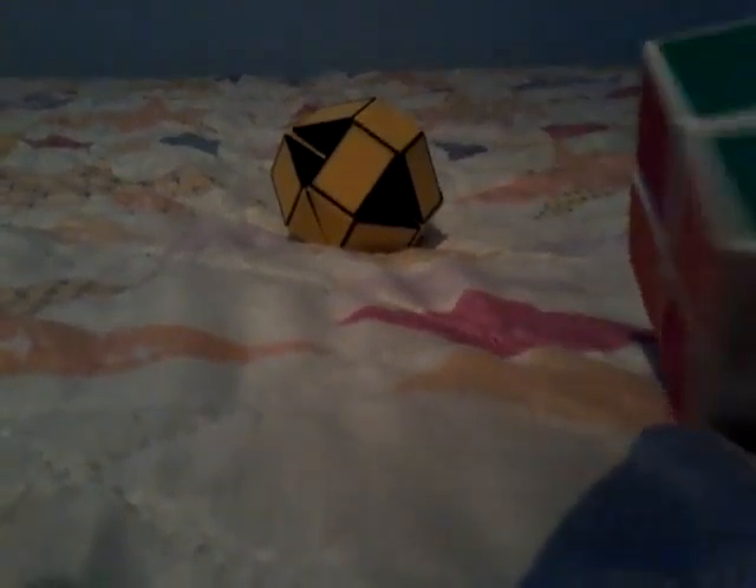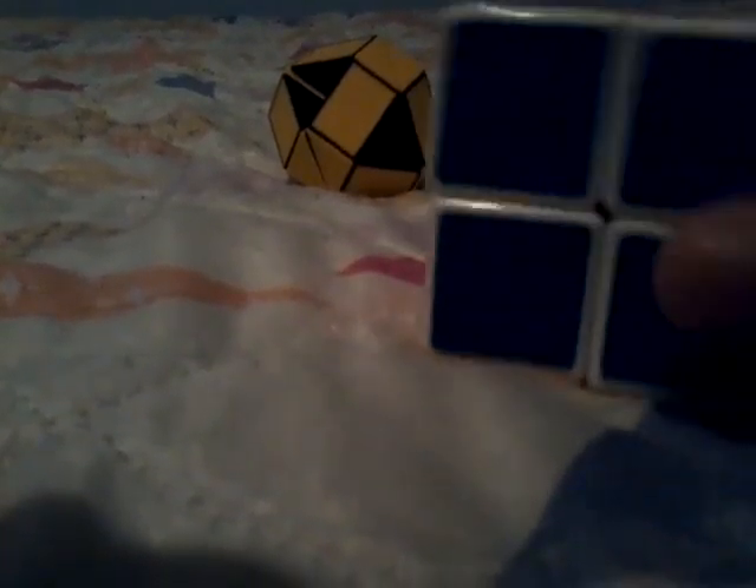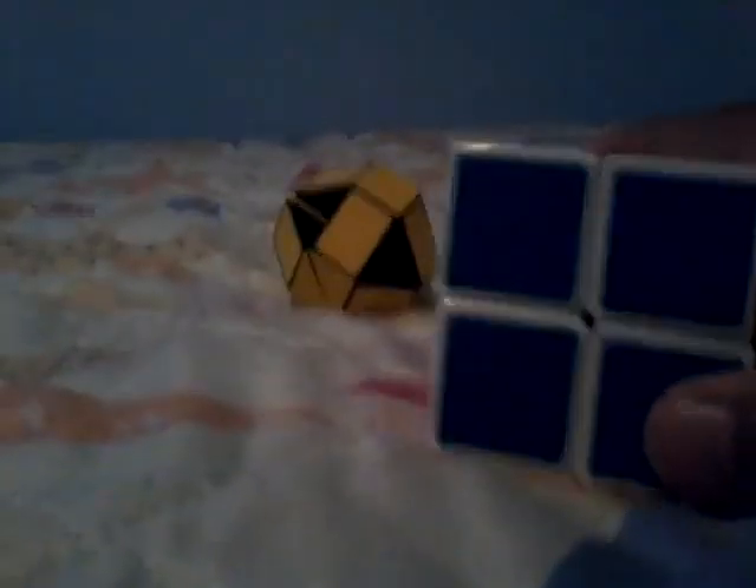Let me show you the other pattern. They're obviously all the same because it's a two-by-two. You might see two sides because it doesn't have any metal pieces. This thing is very, very, very lubricated when I first got it — see how fast that moves? Now I'm going to fix it. And there, it's soft.